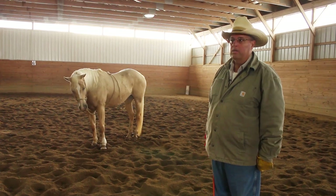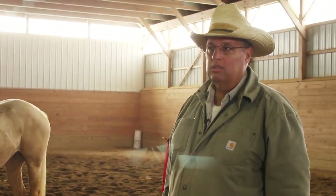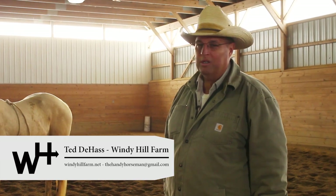That's how I recommend doing it. If you have any questions, feel free to email me at whfarmhorses@gmail.com, or you can friend me on Facebook — there's a link on our website at wendyhillfarm.net. Thank you.